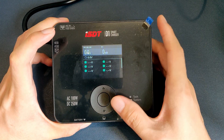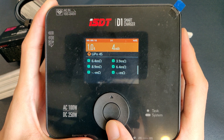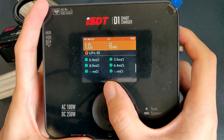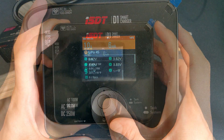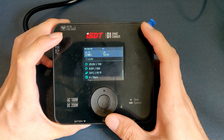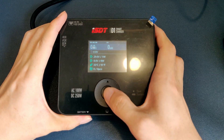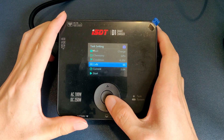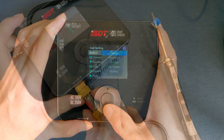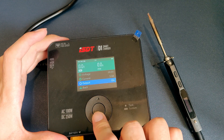You get the main screen which shows all the voltage, current, and capacity charged. To see the other charger parameters, you press down past the ISR page to the charger parameters page, where it shows the input and output voltage and current. It also shows the charger temperature and charge cycles. Note that like other ISDT chargers, the ISR is only populated during charging. To start charging, press the enter button once and you get into the task setting page.